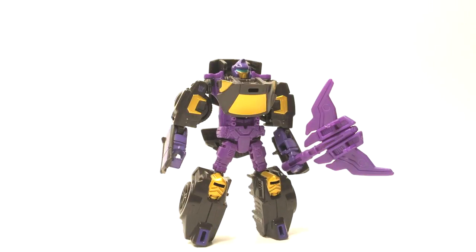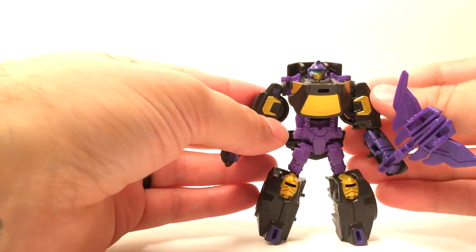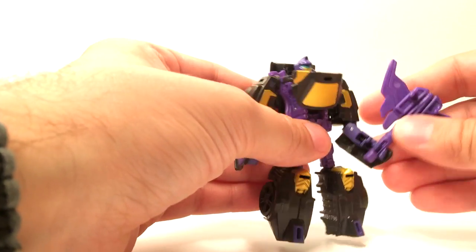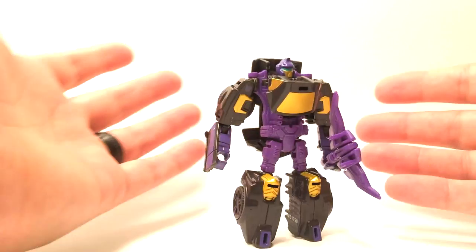Greetings Internet, it's Mike from Rabies Reviews here and today we're going to be taking a look at Transformers Combiner Wars Legends Class Blackjack. Blackjack was actually the first figure I purchased from the Combiner Wars line from Hasbro, and that was just because he looked like he had a lot of attitude, he came with a battle axe, a lot of poseability, so I just went ahead and picked him up.